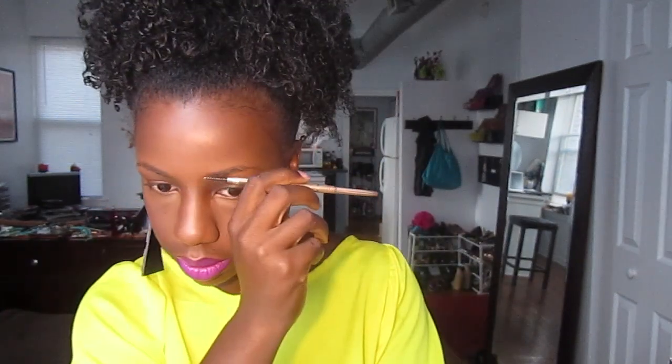Now I'm going to set my concealer with an HD powder. And I'm just applying a pink blush to my cheeks.